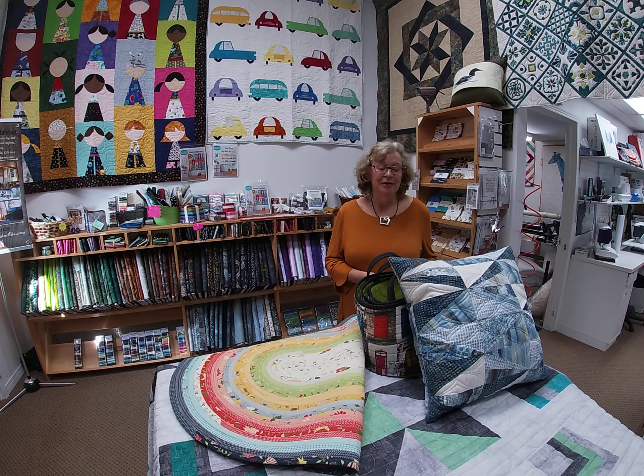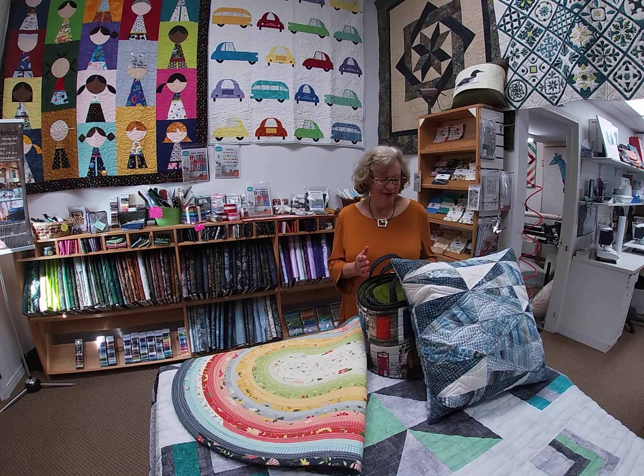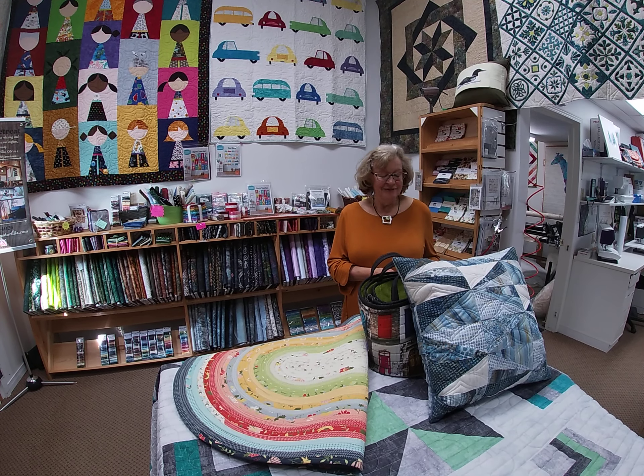Thanks for taking the time to join us for our Fall Shop Hop. We would have loved to have welcomed you into the store, but hopefully next year we'll be able to do that again. This year it's all online, but technology has allowed us to at least connect on this type of basis.